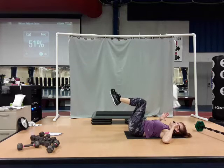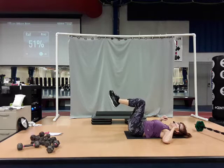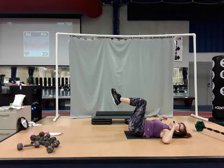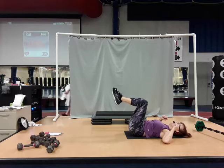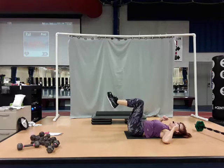We're going to do eight more of these. Control it. Nice tight squeeze. Four more — you've got to breathe. Breathe. Two. We're going to keep these going, we're going to add that upper body.